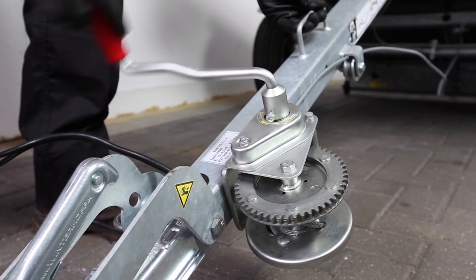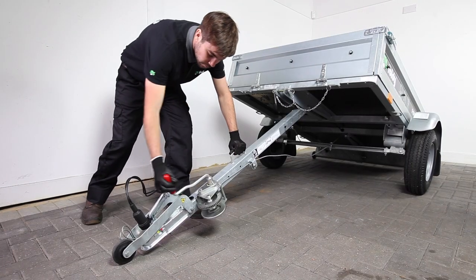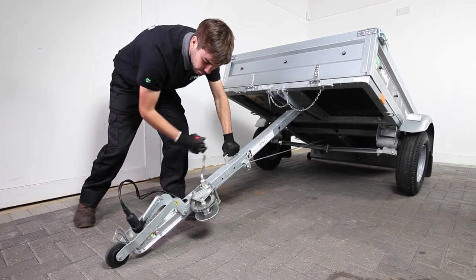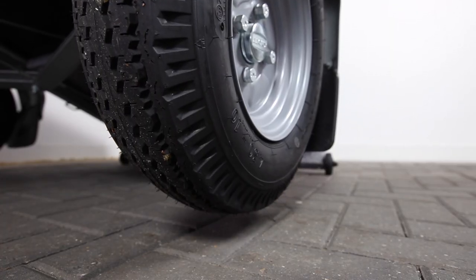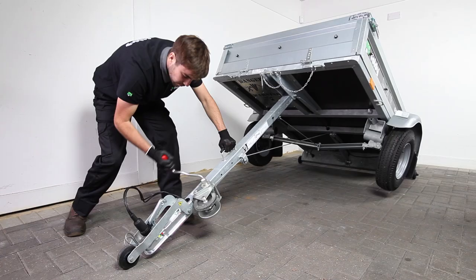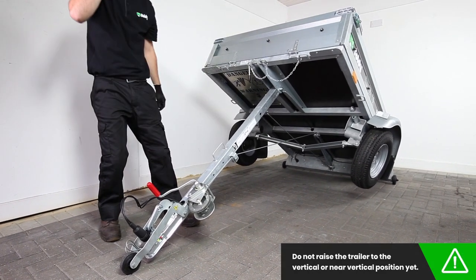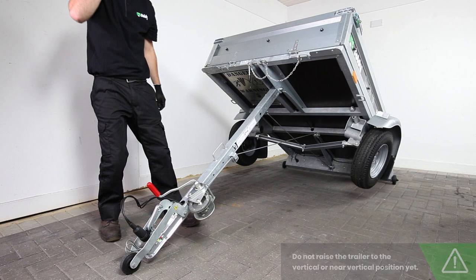You may now proceed in folding your trailer by turning the ratchet crank handle clockwise to raise the trailer off its wheels. Stop rotating the crank handle when the trailer has been raised approximately 45 degrees off the floor. As per our safety precautions do not raise the trailer to the vertical or near vertical position unless the trailer is at the final storage location which must be against a wall.